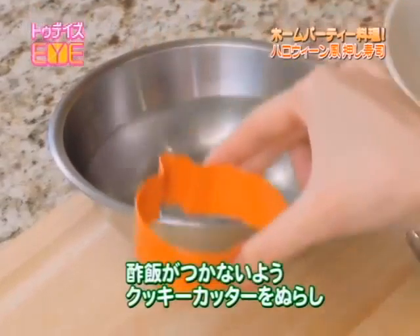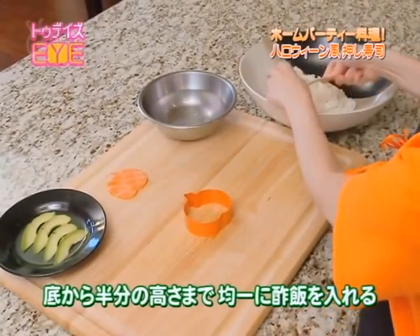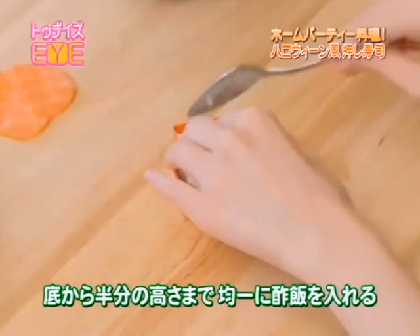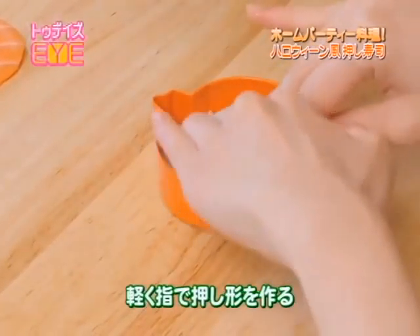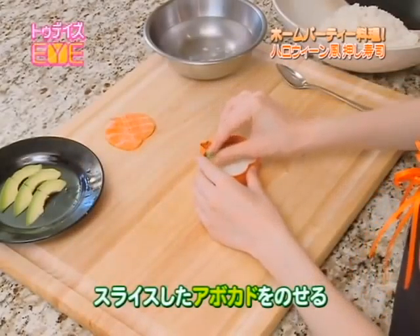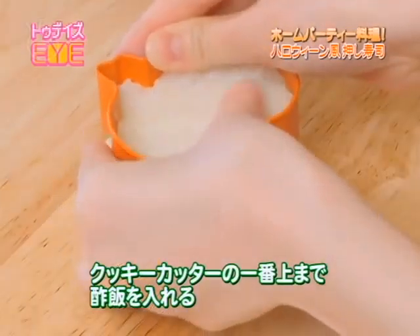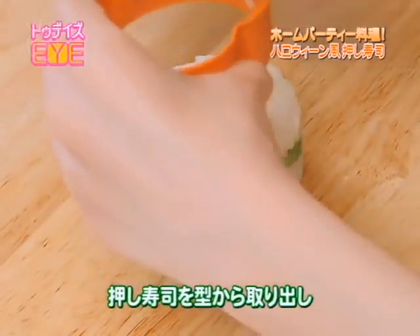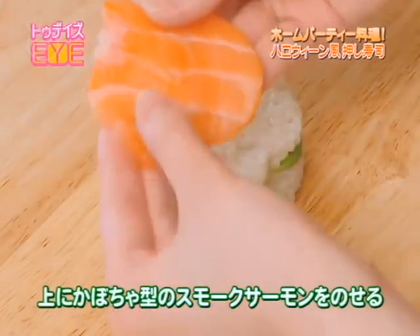Slightly wet the cookie cutter so the sushi rice won't stick to it. Then begin putting in the sushi rice from the bottom up to the halfway point and gently press the rice to create the shape. Place your sliced avocado pieces. Then add rice up to the very top of the cookie cutter and press to define the shape.